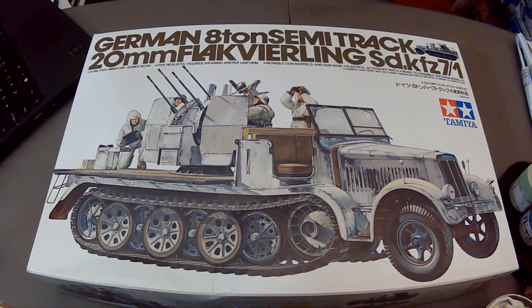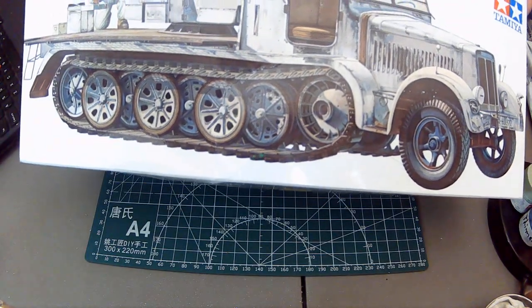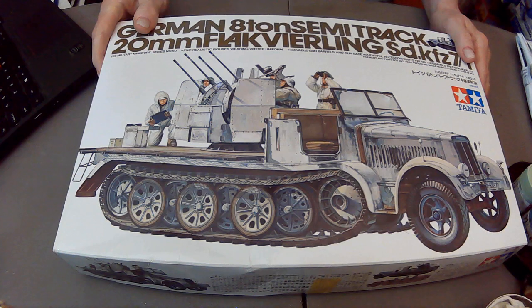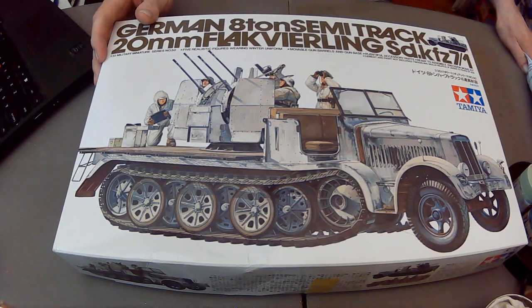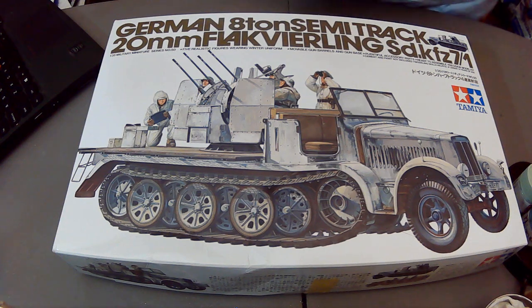I'm going to do this again with the winter colors. Now, a bit of a rant about packaging. People who've watched the channel before, and who have dealings with Amazon - if it's really important to you that the box be in really great shape and everything pristine, it's better to get it from your local hobby shop.